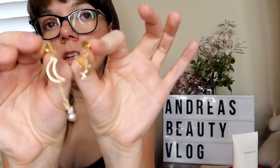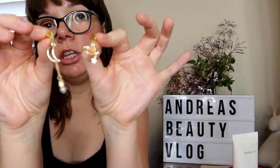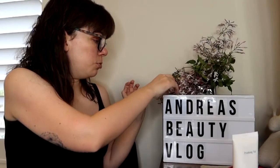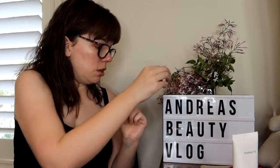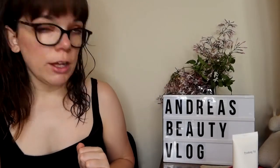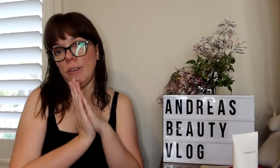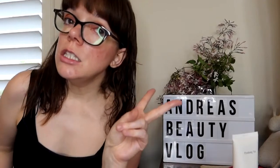These earrings are really cute — I'm going to be wearing them one day soon when I finally go out somewhere. And I got this butterfly hair clip, which I want to use as a decoration for now. That's everything I got! Thanks for watching — don't forget to like, comment, and subscribe. See you next time, bye!